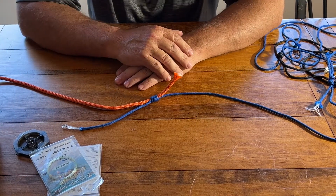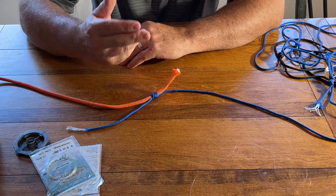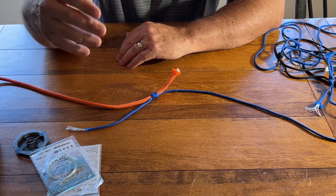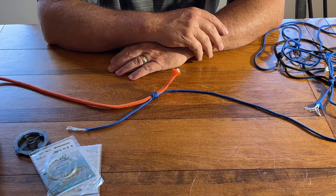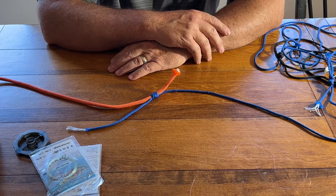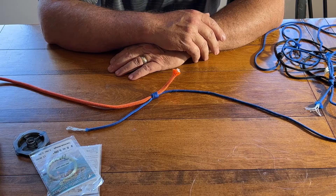Those are the three knots you need to learn. Tie them at home with bigger cord, practice tying them, and they'll make your life a lot happier. Once you get the visuals in your head of how to tie them, it makes fishing on the water much more enjoyable. Like and subscribe — we're going to put out another video on casting, and then you should be ready to fly fish.